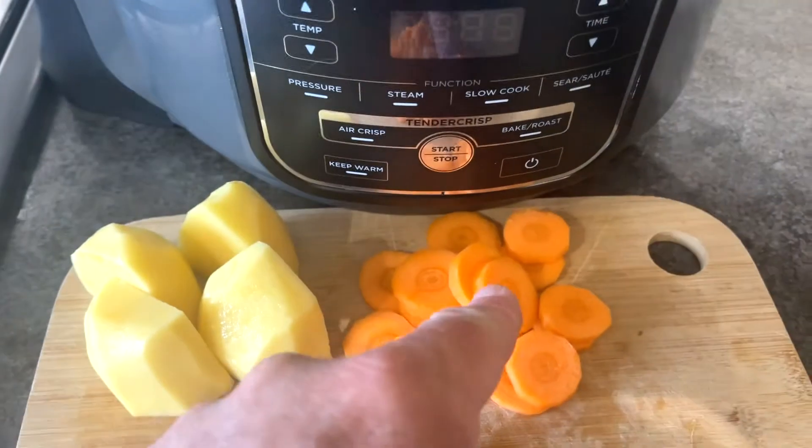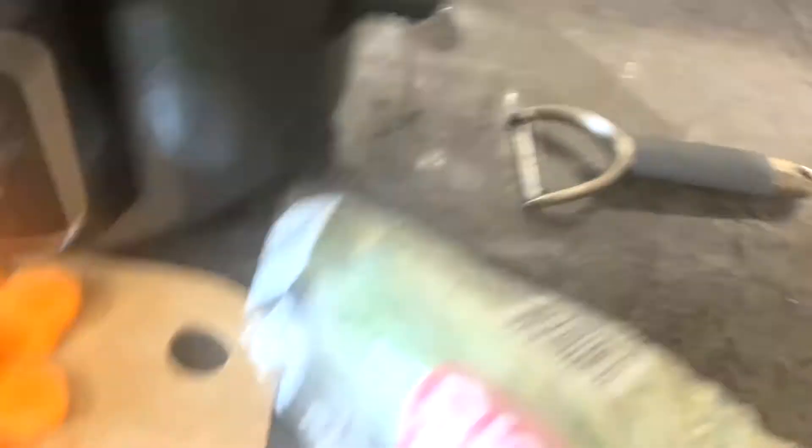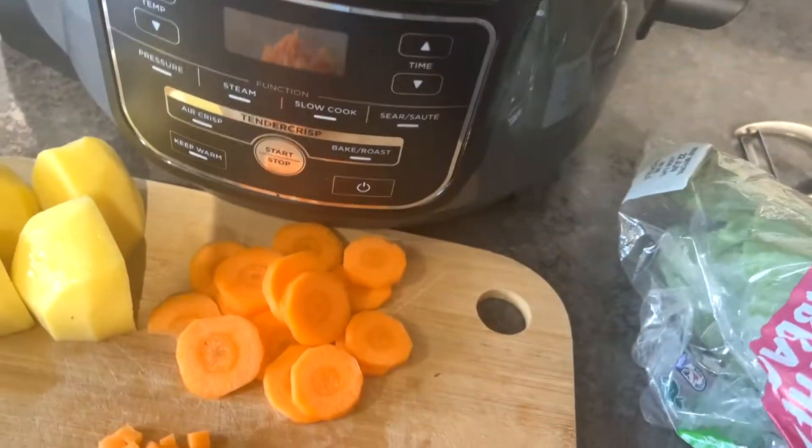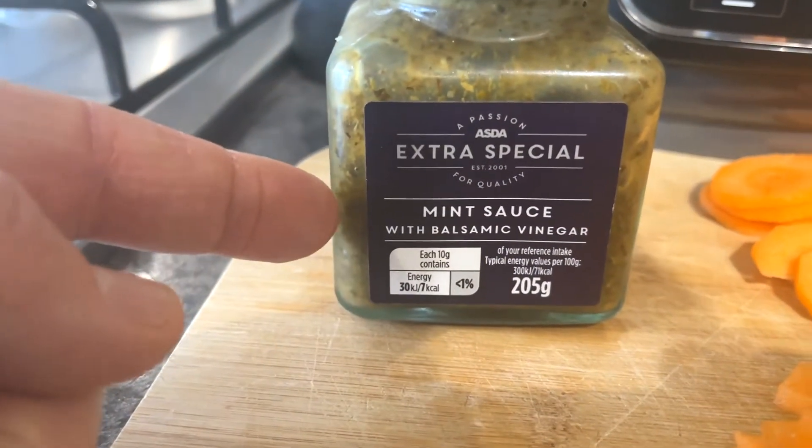Potatoes to make mash, carrots to go in the pie, and carrots to go on the side of the plate. I'm also going to have some sweetened cabbage on the side. I nearly forgot the minted sauce for the gravy.